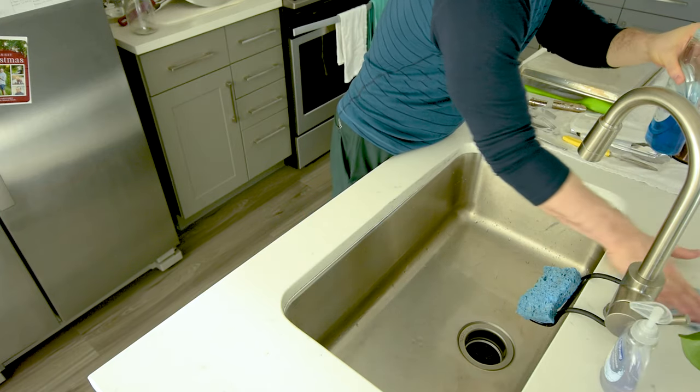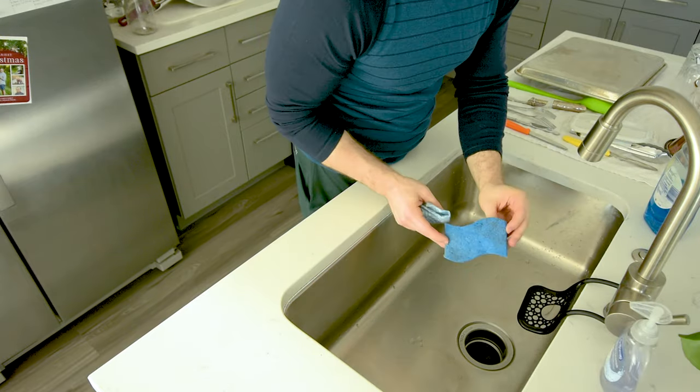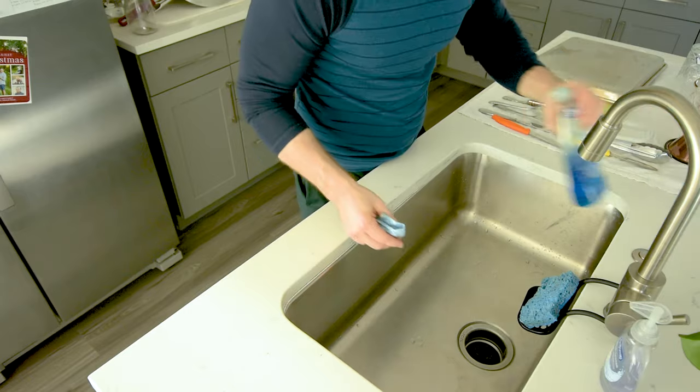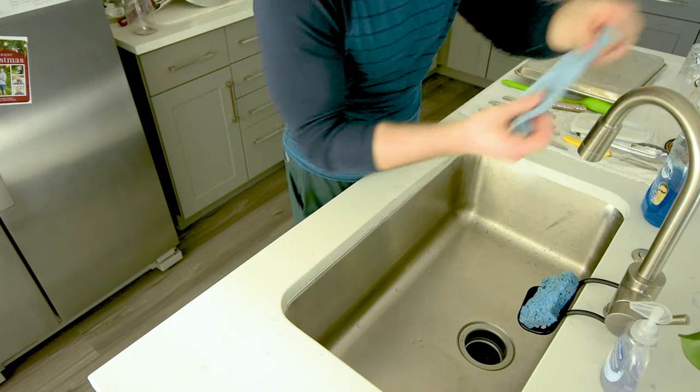I think this has been my favorite way to clean — this shape of sponge where you've got the rough side and the soft side, and then just regular dish soap just sitting here works super well. Hope you enjoyed. What should we call this? 'Dishes with Lance,' maybe? That's what I like to do.